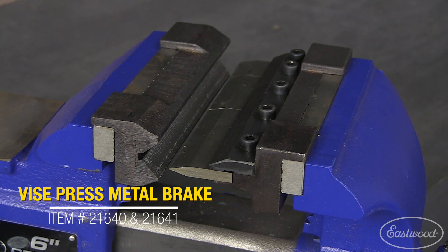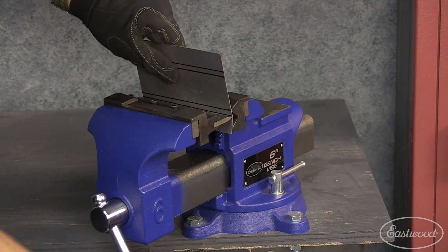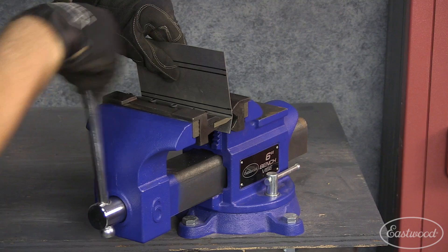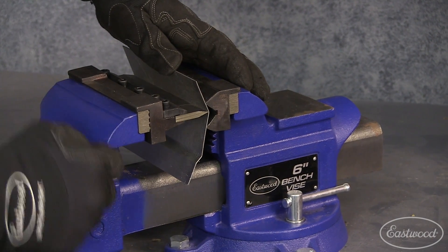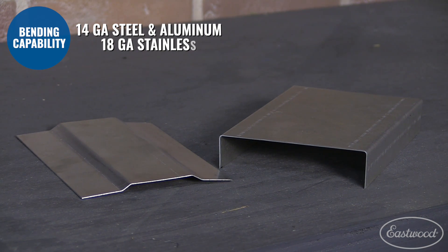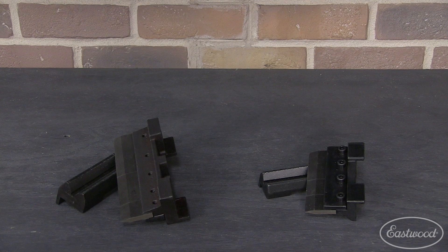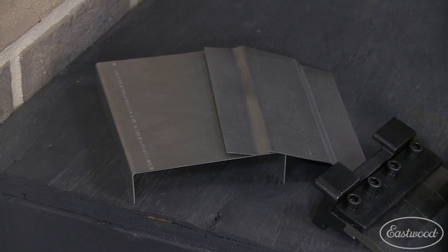Last but certainly not least, we have our vise press brakes. These are simple — they just attach to your vise, save a lot of space, and the setup is easy. These dies magnetically secure to the vise jaws, and just like that, you're in business. They're also by far and away the most cost-effective option. They're capable of bending up to 14-gauge steel and aluminum, and 18-gauge stainless up to 90 degrees. The vise press brakes come in two sizes — a 4-inch and a 6-inch wide version — and they'll fit in pretty much any vise that's larger than the brake itself. Similar to the first brake we talked about, they feature a finger brake design, allowing you to have flexibility to make smaller pans, trays, boxes, or channels.